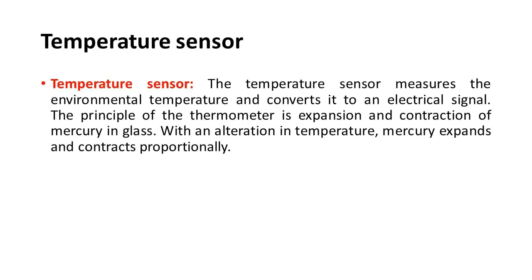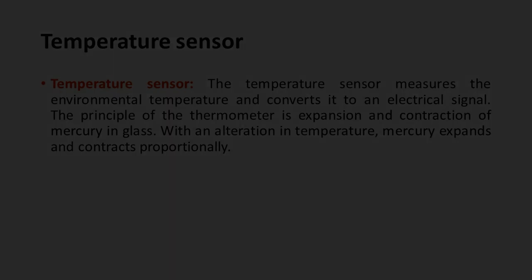The first one is the temperature sensor. This sensor measures the environmental temperature and converts it to an electrical signal. The principle of the thermometer is the expansion and contraction of mercury in glass with an alteration in temperature — mercury expands and contracts proportionally.